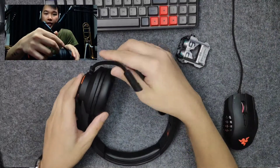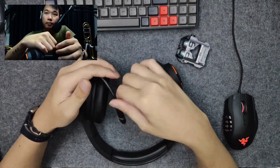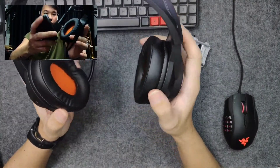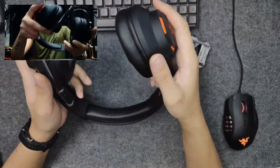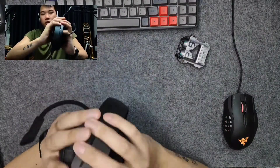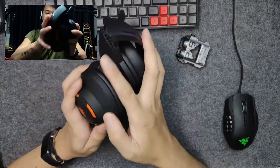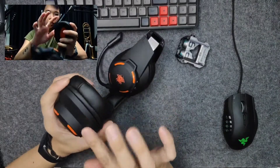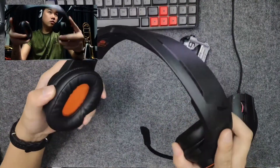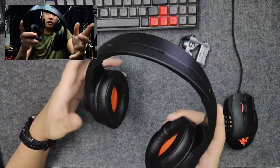It also has an ENC detachable cable that supports HD clear voice — we will do a mic test later. The weight of the headphone is 245 grams, which is considered quite light. I was quite shocked with the build quality. You'd expect it to be very plasticky and not very good quality, but these are slightly rubberized plastic and they feel very solid. The creaking is very standard, and as you can see, you can do a significant bend and nothing breaks.